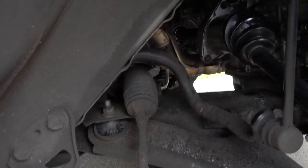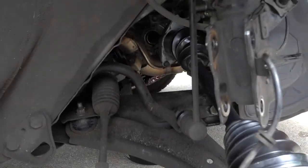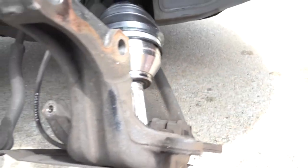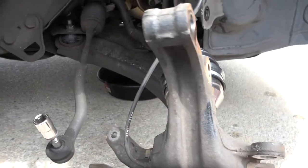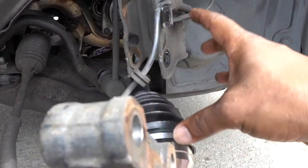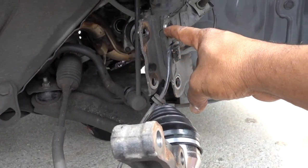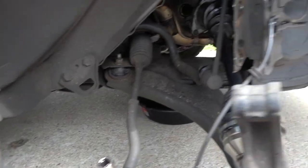We'll put the axle in, tighten those bolts, then put everything back together and replace these two bolts. Make sure that you align the knuckle with the marks — that's why it's important to mark it before disassembly. Then put everything back together.